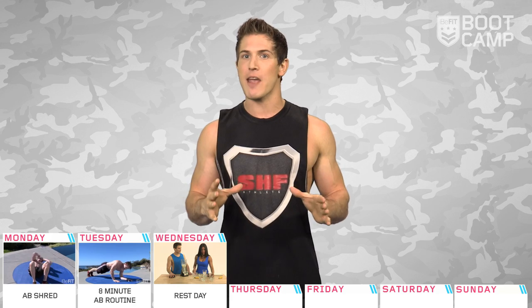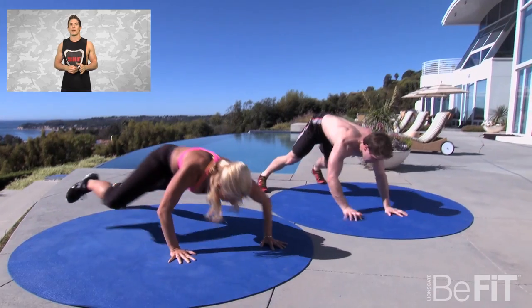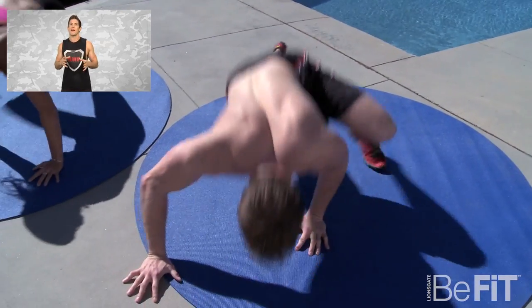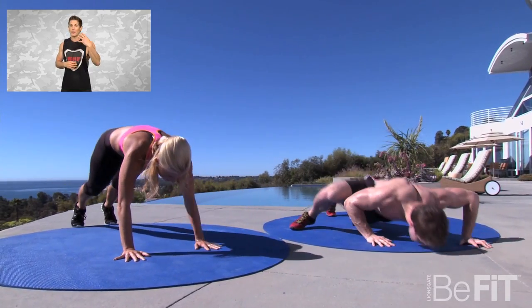The workout for day four is Ripped from 30-Day Six-Pack Abs. It's going to be an ab-sculpting workout that employs two four-minute core-focused circuits that progressively grow more difficult to burn fat and condition your body to handle advanced exercises.